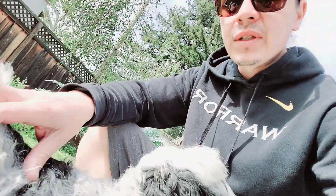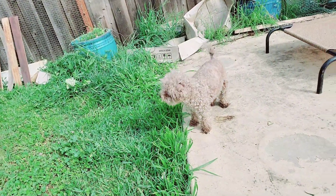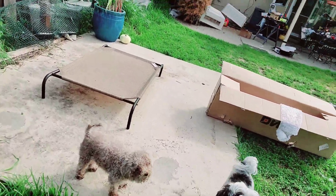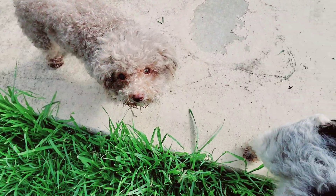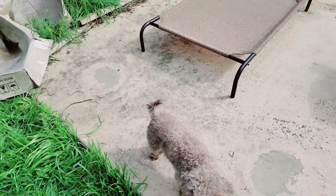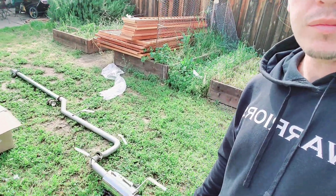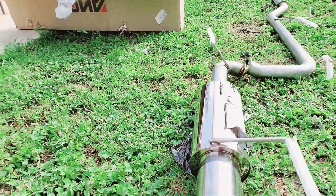The stock exhaust on these cars is pretty restrictive. I'm sure the factory exhaust manifold is just fine, but the overall system is quite small from the factory — I've never seen more of a pea shooter exhaust.